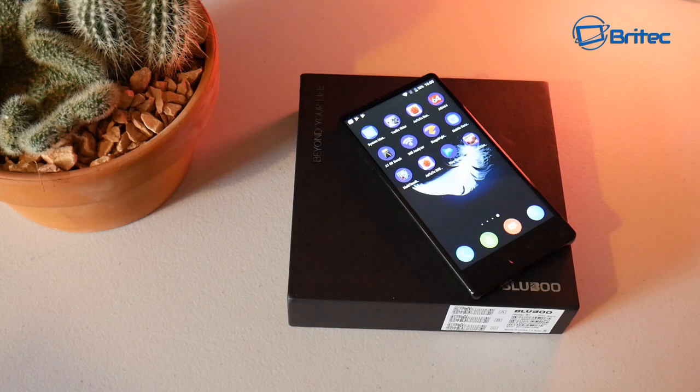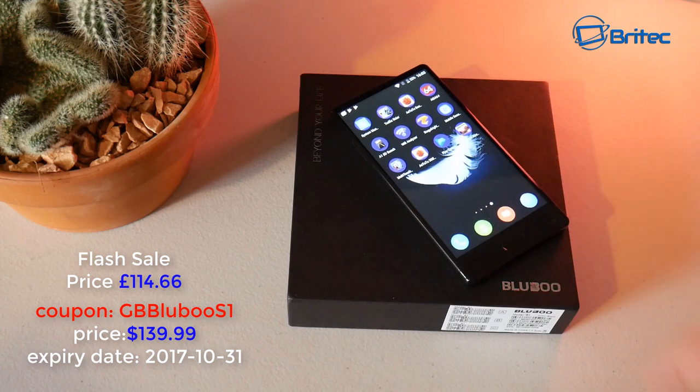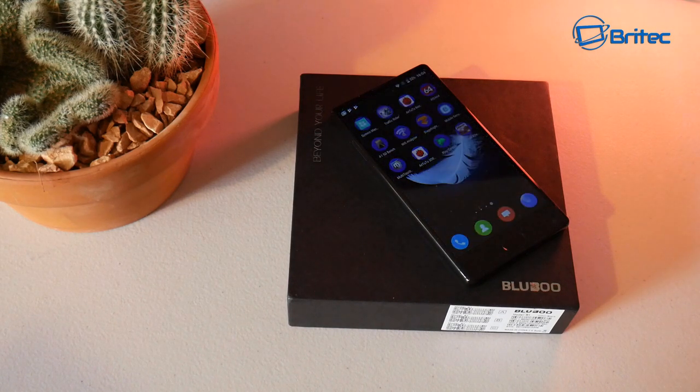I'll put all the information on screen along with a discount code. The price is 114 pounds 66 pence, or $139.99 — I think it's pretty decent value. I'll leave all the links in the video description. I want to thank Gearbest for sending this over for review. My name is Brian from brightechcomputers.co.uk — thanks for watching and for your continued support. I'm back from holidays and hope to get back to making videos regularly. Have a nice day, see you soon!